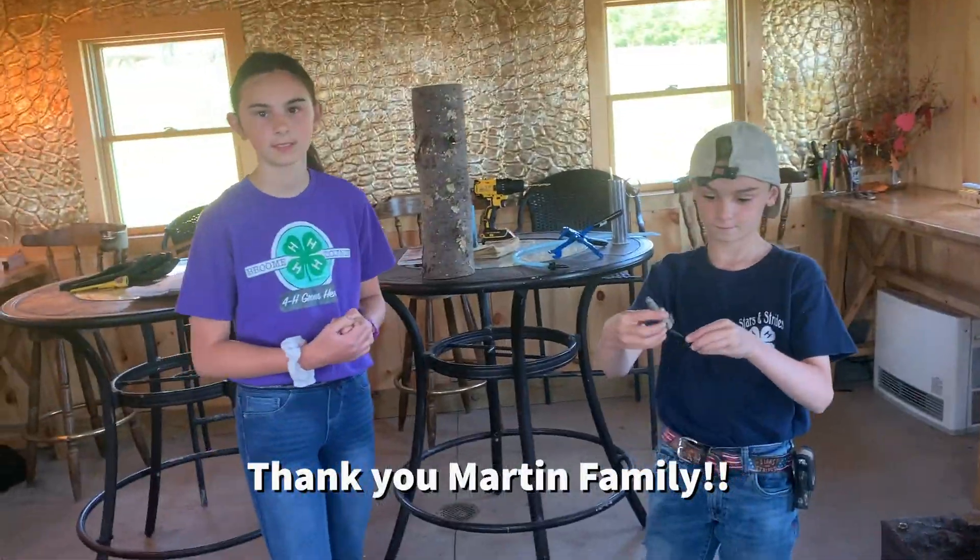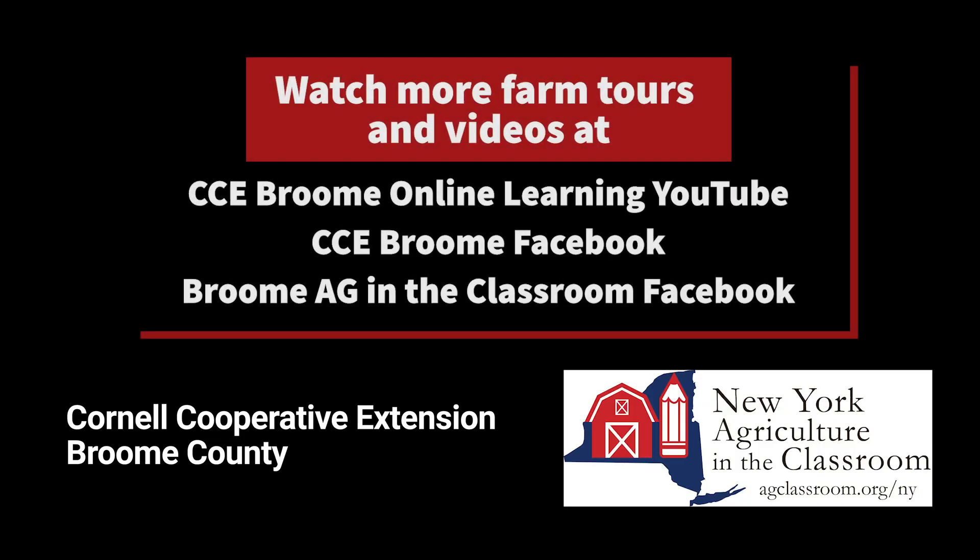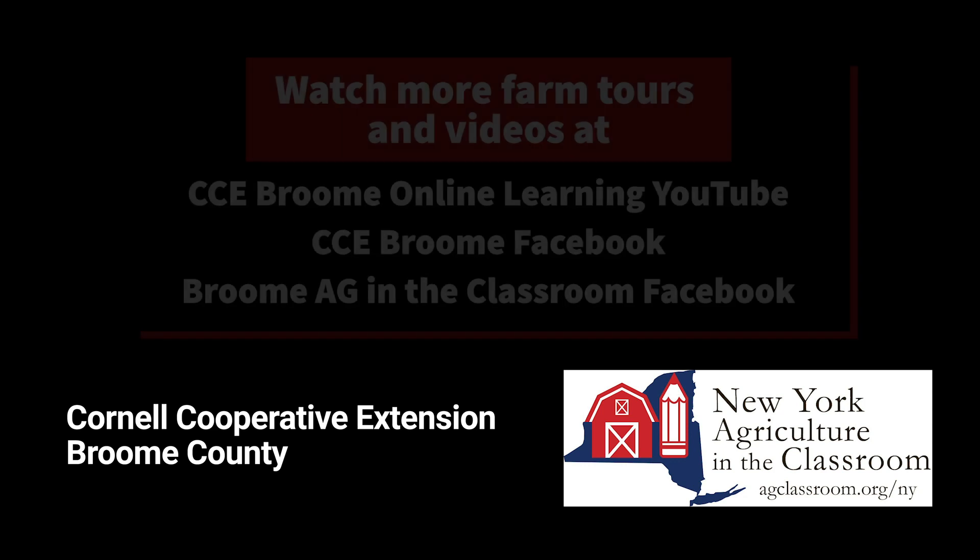Well, thank you for inviting us in and we hope to be seeing you again. Bye!